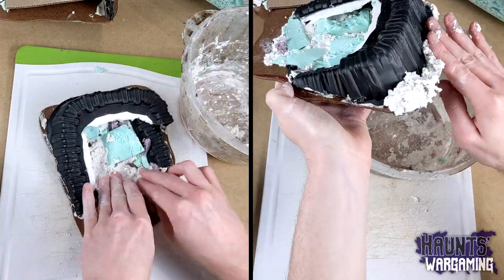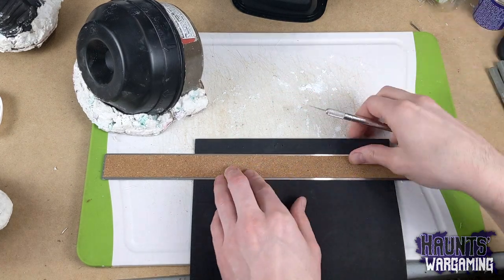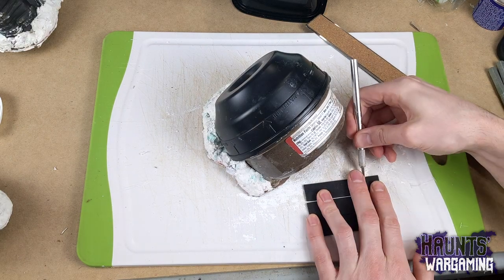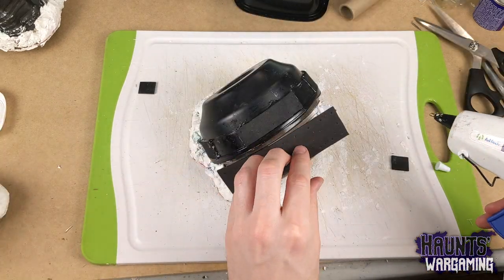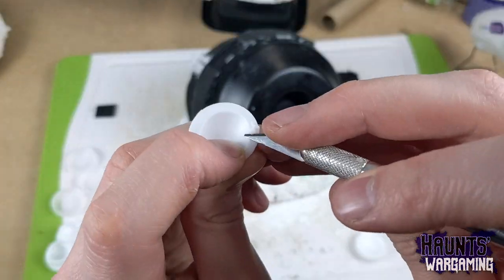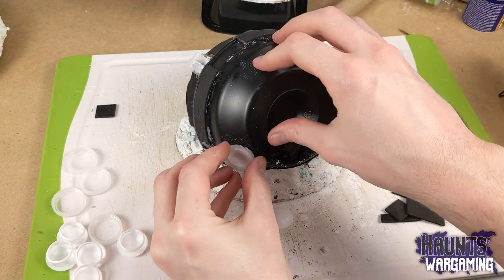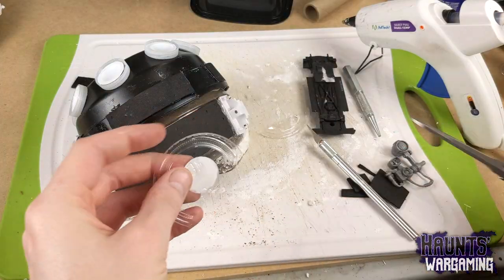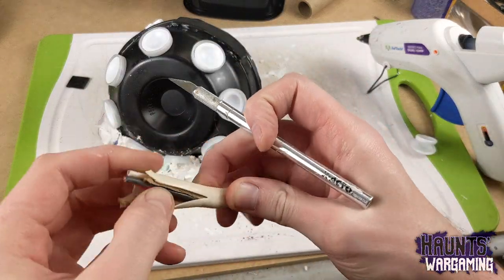With the wreckage mostly secured, I added some details to each node — some EVA foam paneling to break up the plastic containers. I stamped on some rivets with a nail punch and hot glued them on. This is one of those little tabs from a milk carton. I cut the ring off of it and glued it into a plastic bottle cap.